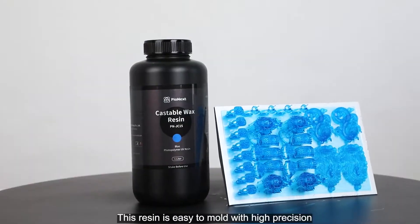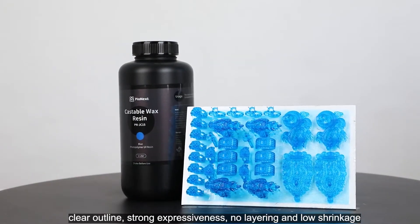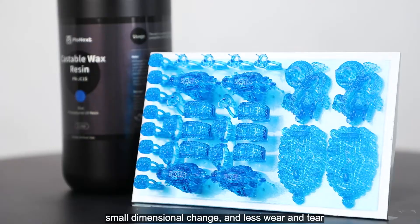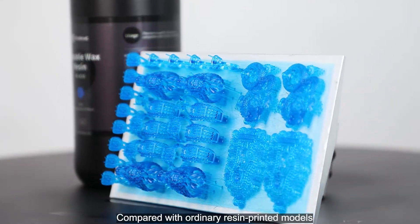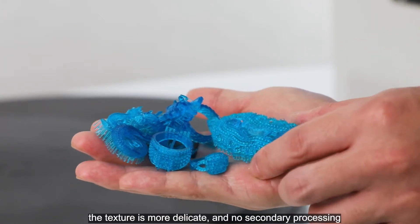This resin is easy to mold with high precision, clear outline, strong expressiveness, no layering, and low shrinkage, with small dimensional change and less wear and tear. Compared with ordinary resin-printed models, the texture is more delicate and requires no secondary processing.